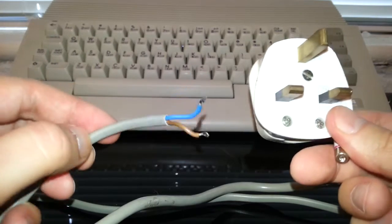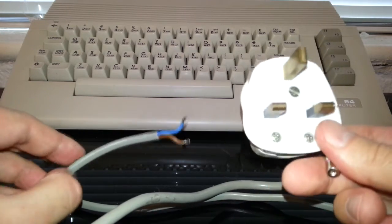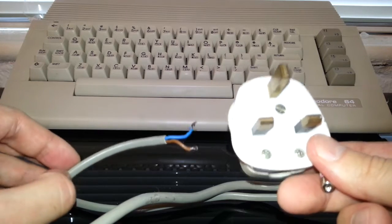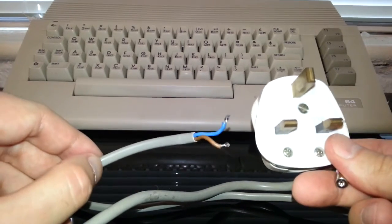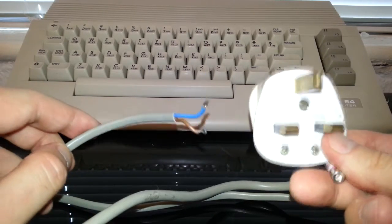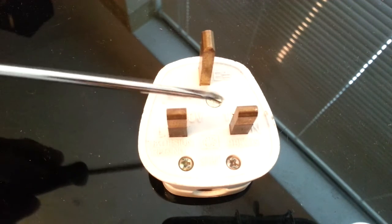Perhaps the younger generation did not know this — it's something your parents would have had to do. It's actually pretty straightforward. I just didn't do it back in the day, but when you think about it, it's very simple — which I'm about to show you. So here we go: how to wire a plug.